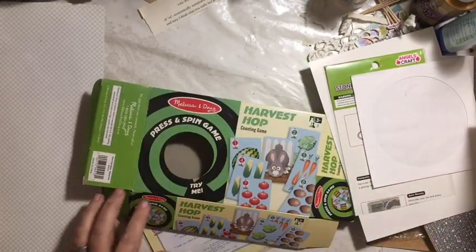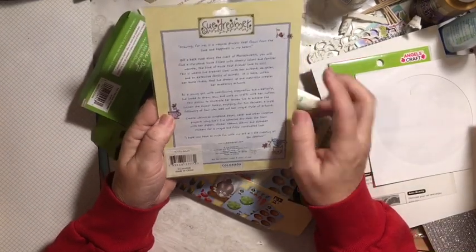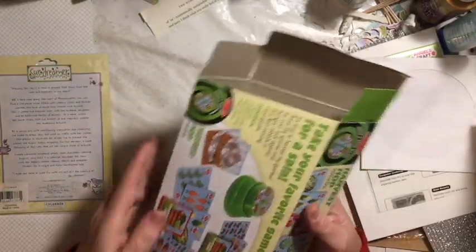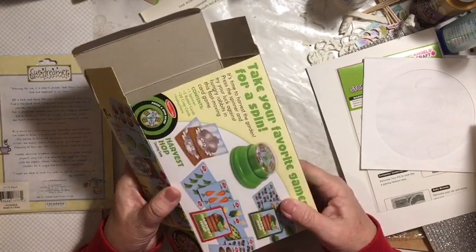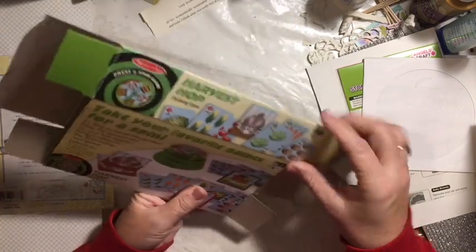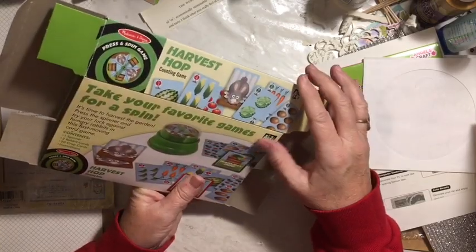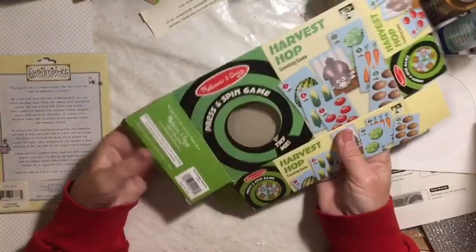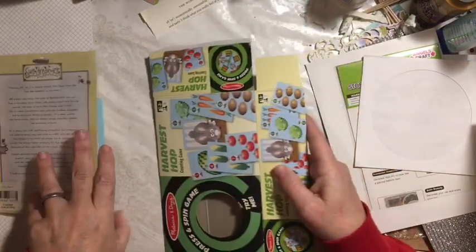That just gives you an idea there. Here's another pretty one. And then I have this game — I have the box and the cards. There are some cute little things, and the words 'harvest' and 'favorite,' so lots of cool things there. Maybe I'll make something using that.